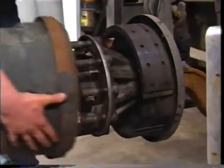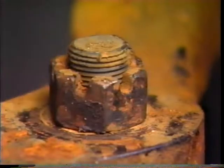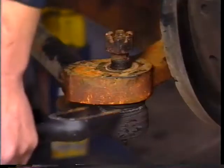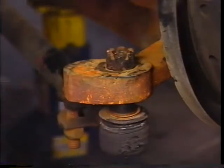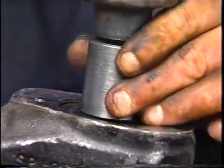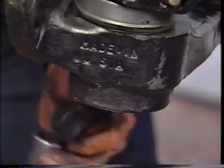Start by removing the wheel hub, wheel bearings, and the brake assembly. Then remove the tie rod cotter pin and castle nut. Use a pickle fork to remove the tie rod end from the tie rod arm. If you are overhauling the left-hand knuckle, remove the steer linkage end in the same manner. Now remove the two kingpin knuckle caps on the top and bottom.